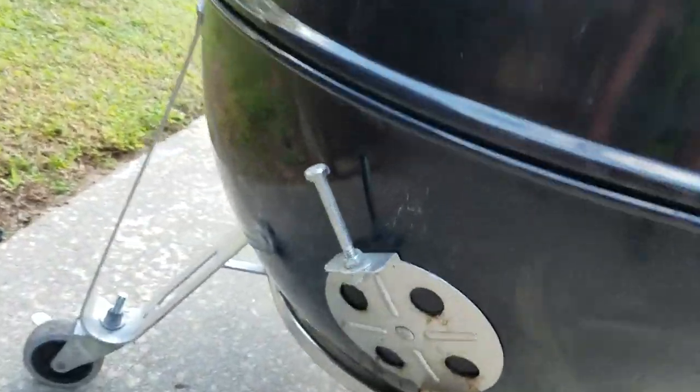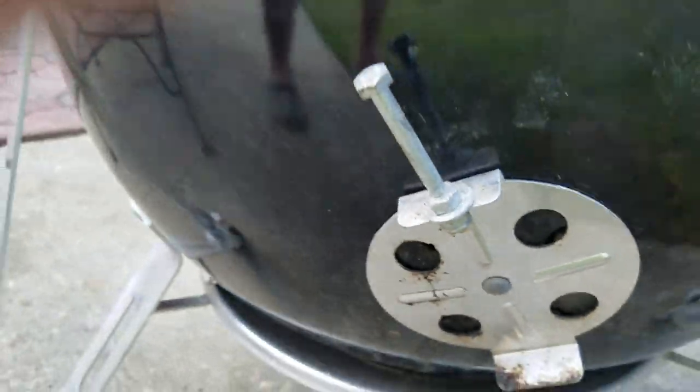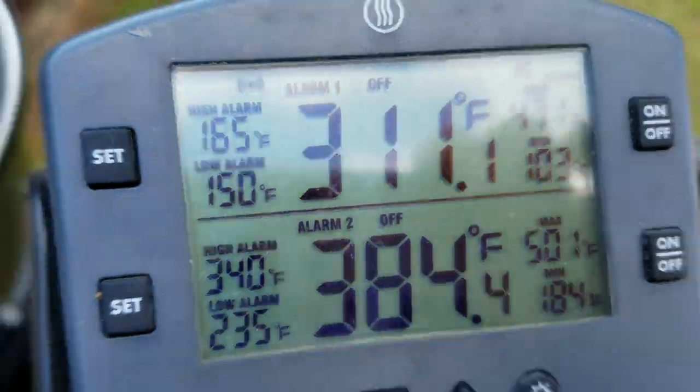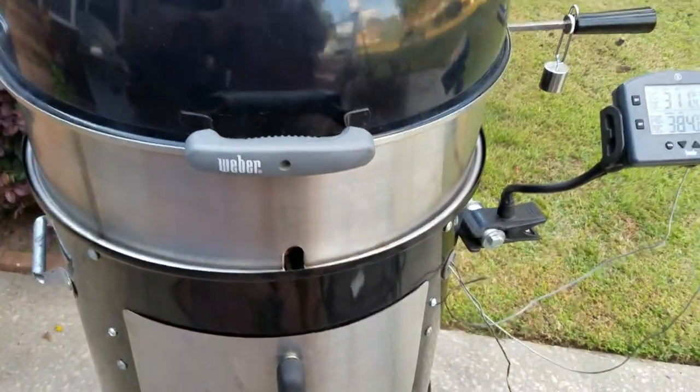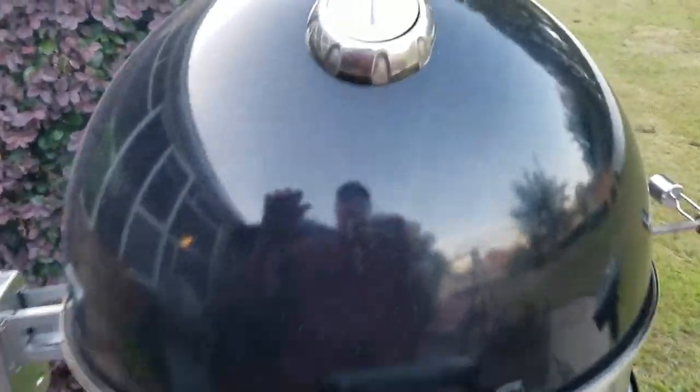By the way, I got this vent closed, this one cracked, and this one here is barely cracked. You can see right there it's at 384°F — been like that for an hour. Okay, it's been 2 hours and 15 minutes, let's see what we've got here.